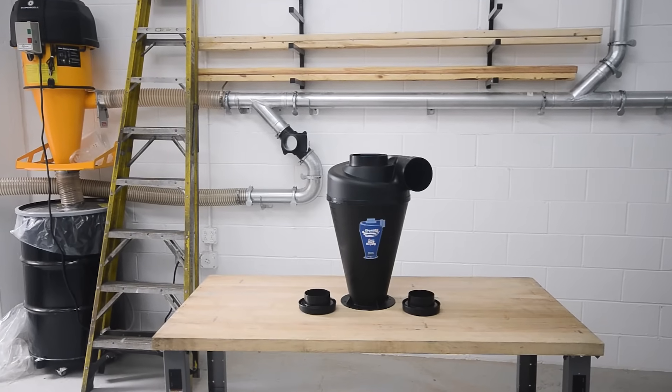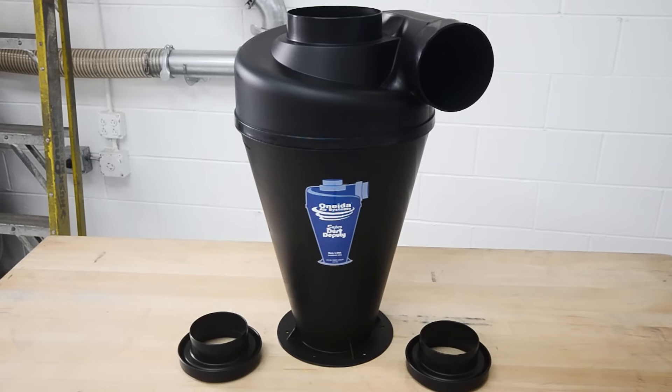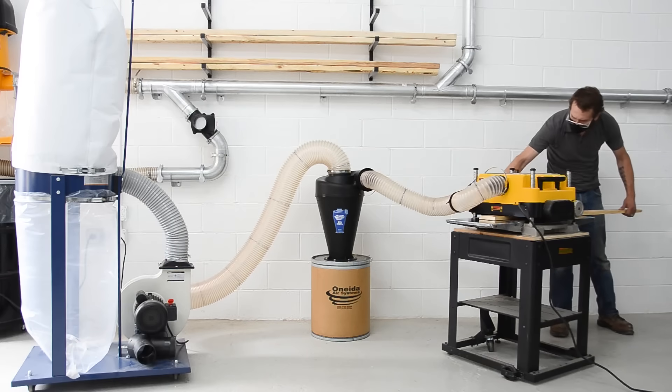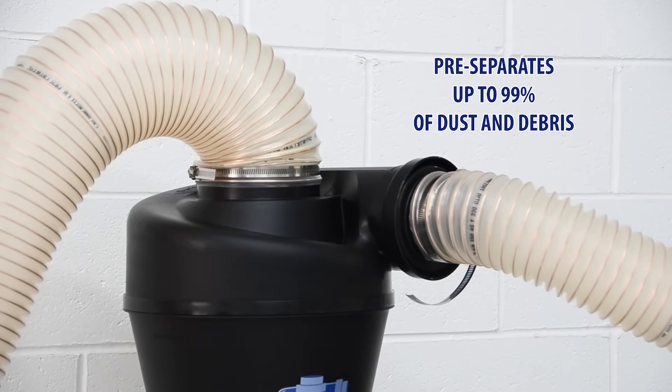Introducing the Super Dust Deputy 45 Cyclone Pre-Separator from Oneida Air Systems. The Super Dust Deputy 45 improves the performance of nearly any single-stage dust collector up to 3 horsepower in size by pre-separating up to 99% of incoming dust and debris.